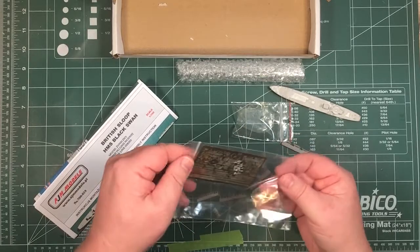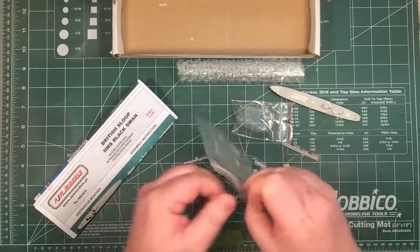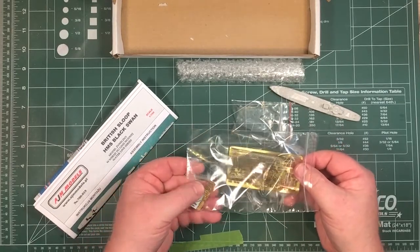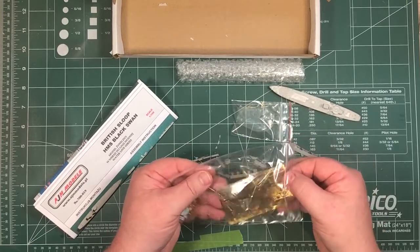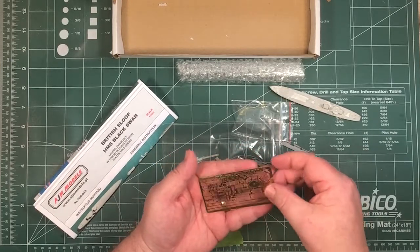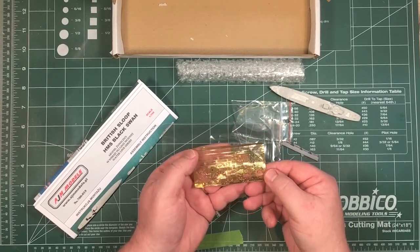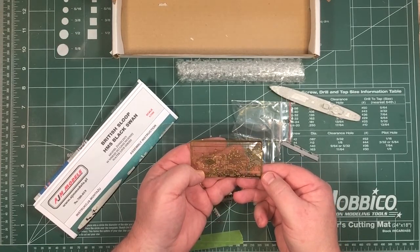You get a decal sheet with what looks like Royal Navy ensigns. It also looks like you can make gun turrets from the photo etch — there are a couple of ensigns there. AGM's photo etch is really quite thin and flexible — it's not thick stuff — which keeps it in scale with the 1/700th. So that all looks good.